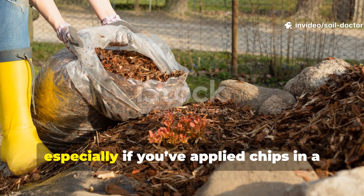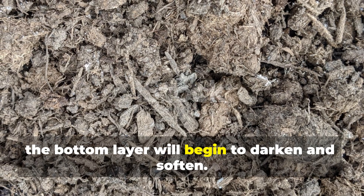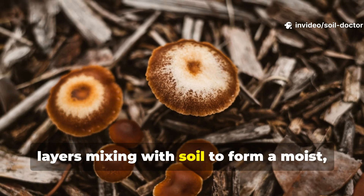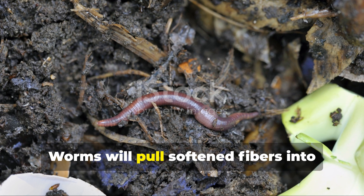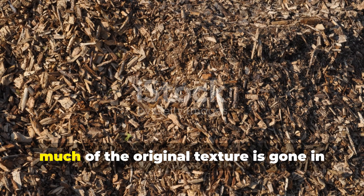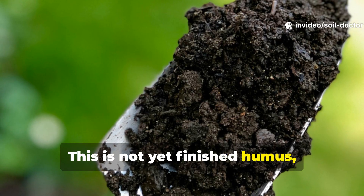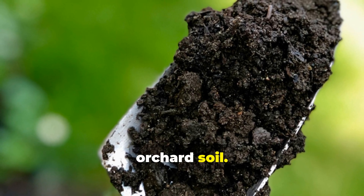By the second year, especially if you've applied chips in a layer 2 to 3 inches thick, the bottom layer will begin to darken and soften. The fungal takeover continues, and you'll start noticing the lower layers mixing with soil to form a moist, rich blend. Worms will pull softened fibres into their burrows, speeding the transition. By year 3, much of the original texture is gone in the lower levels, replaced with a soil-like material. This is not yet finished humus, but it's fertile, well-structured, and highly beneficial to raised beds or orchard soil.